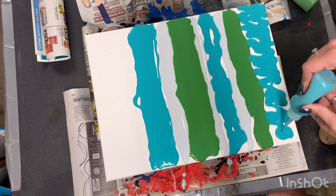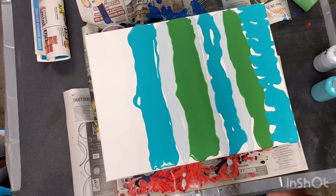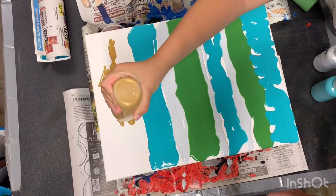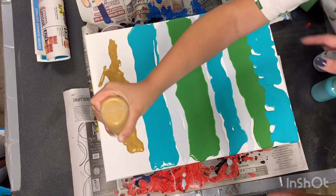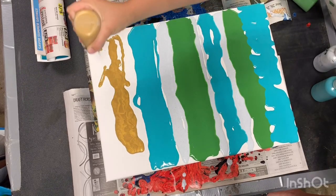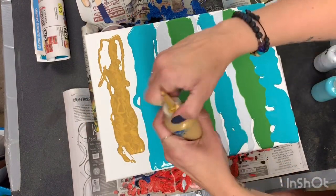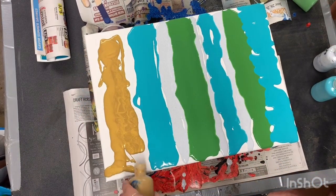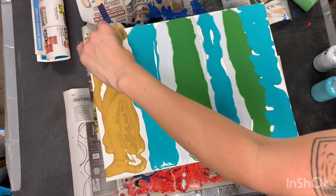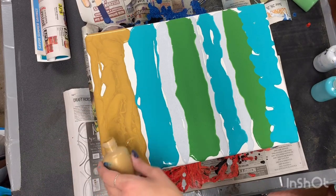Okay, and now at the very top we're going to add gold. Watch your fingers, watch your elbows. Sometimes these can get a little clogged, so I'm going to take the lid off to get a nice flow. You really use a lot of paint when you do this — it's okay.